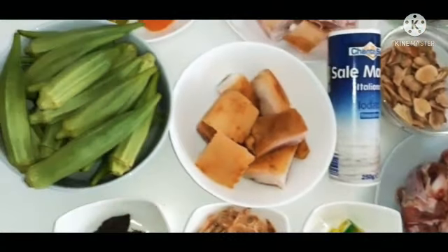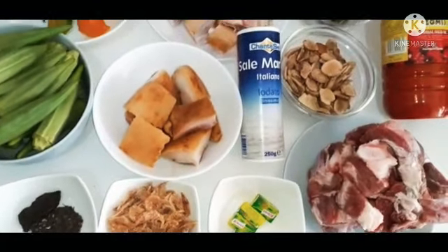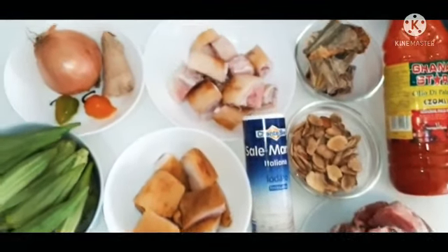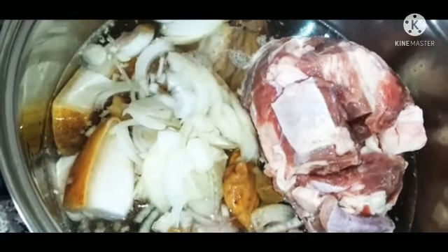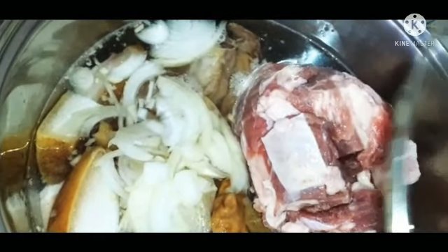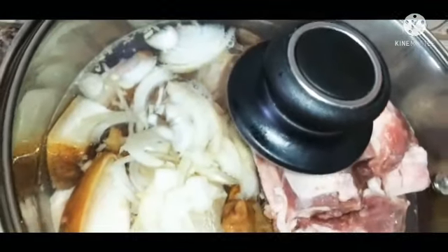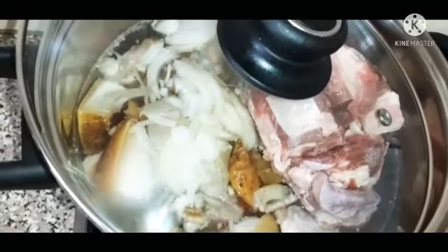Now let's get started. The first thing I will do is start cooking the meat. I have added onions, seasoning cubes, salt to taste, and ginger. I'm going to cover the pot and allow it to cook until the meats are tender — I will cook for 30 to 35 minutes.